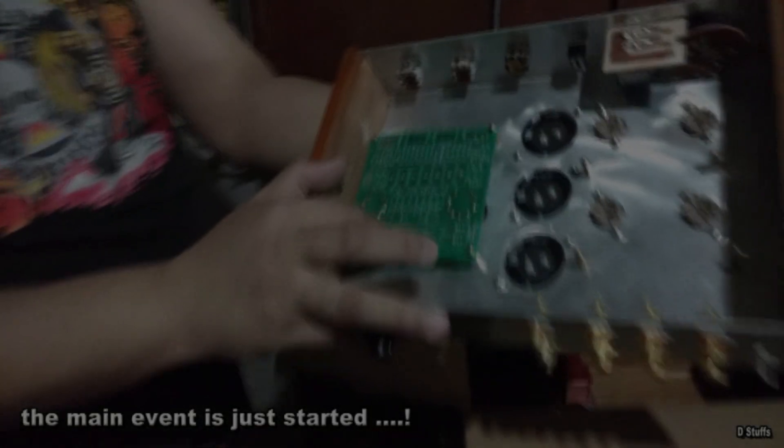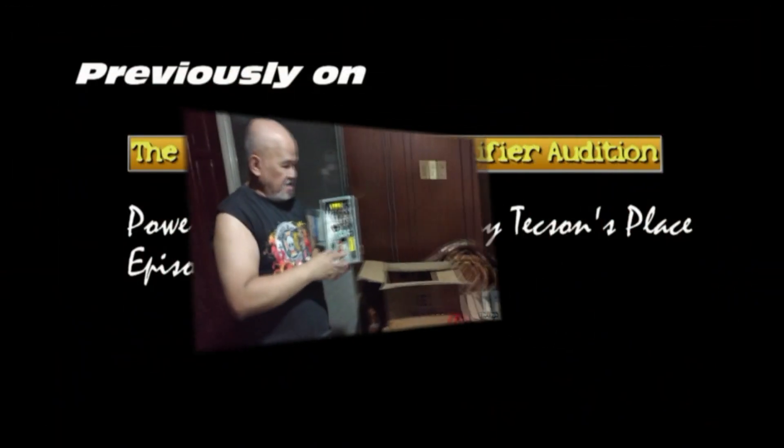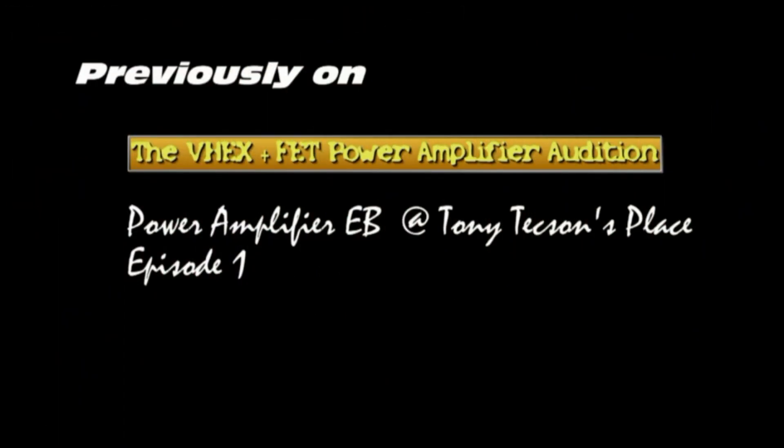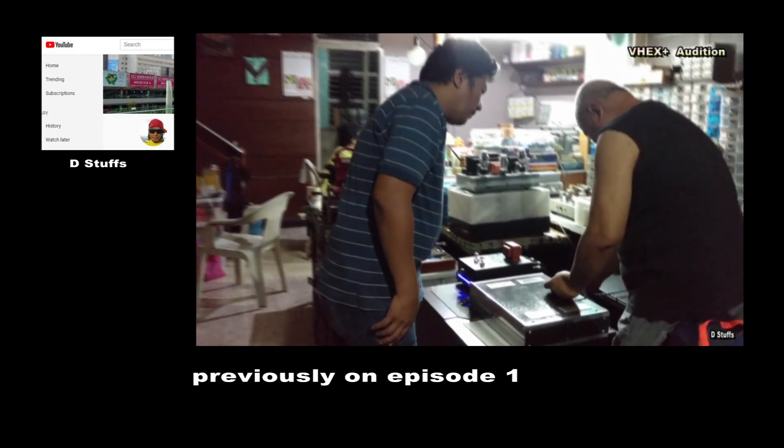Using our board - that's the tone control, and this is a power supply for that preamp. Now we're looking at how the VX plus performs, and Ralph Jeffrey is setting up the VX, controlling the on/off.